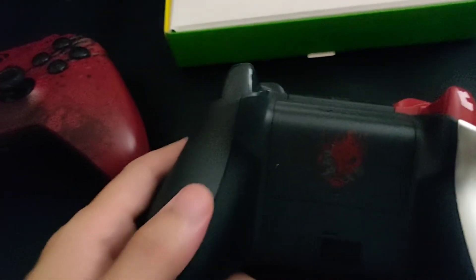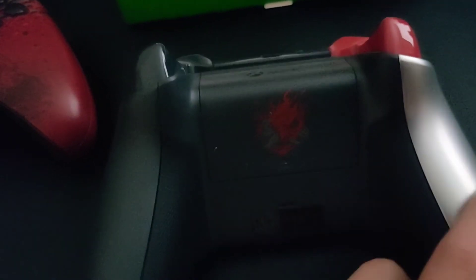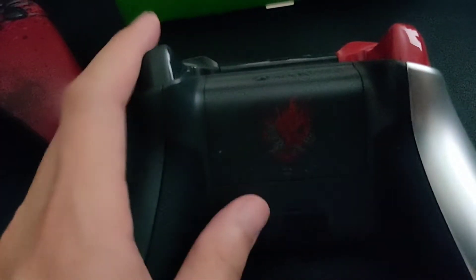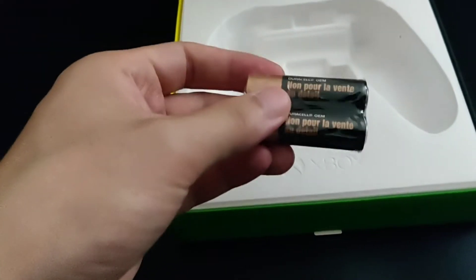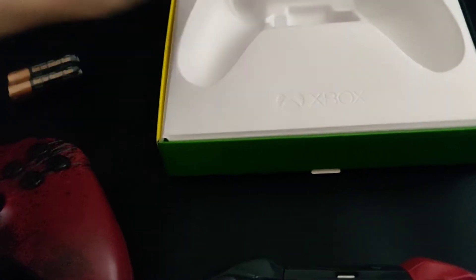On the back of the controller you can see the two-tone finish as well as the Samurai logo. It does come with batteries, but I'm going to use a battery pack — having to replace batteries every once in a while isn't that great.